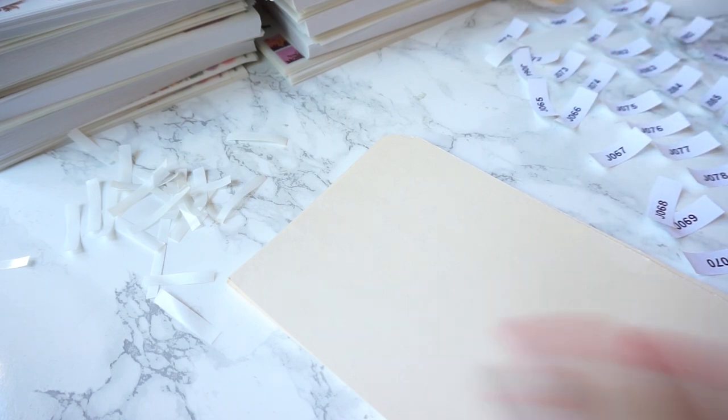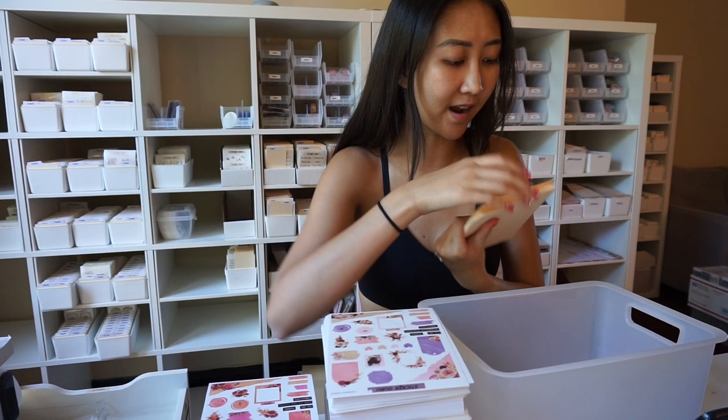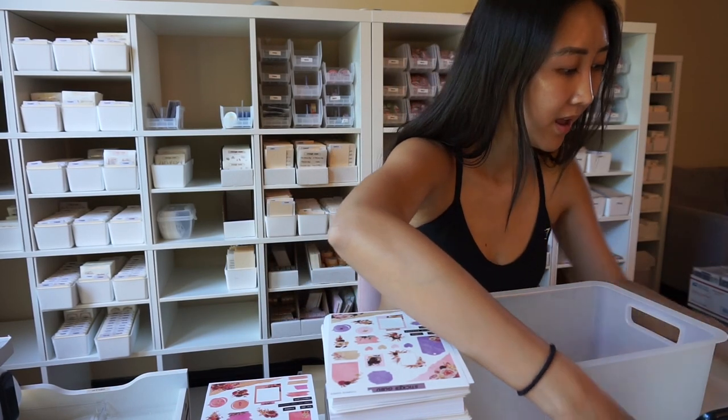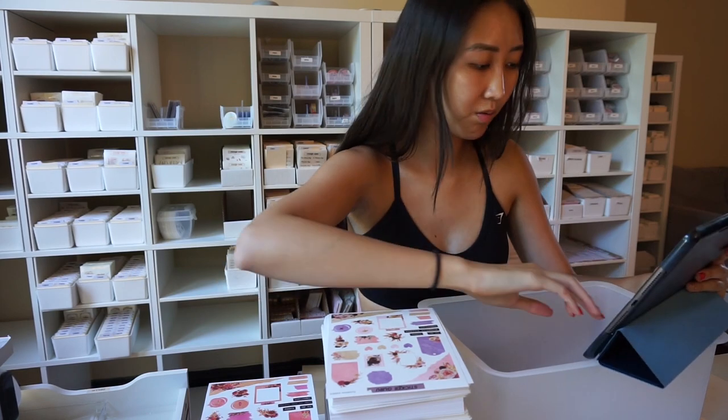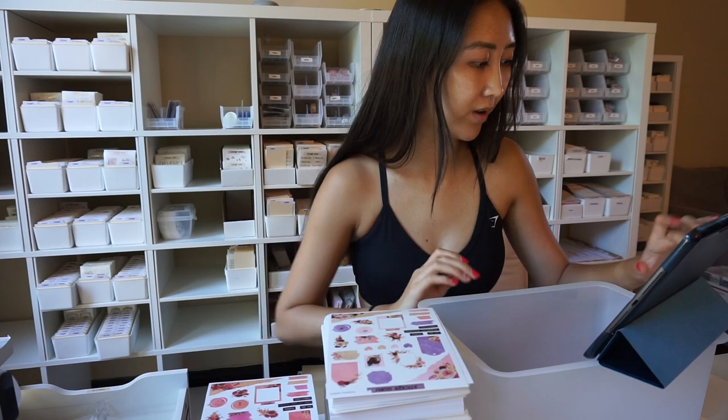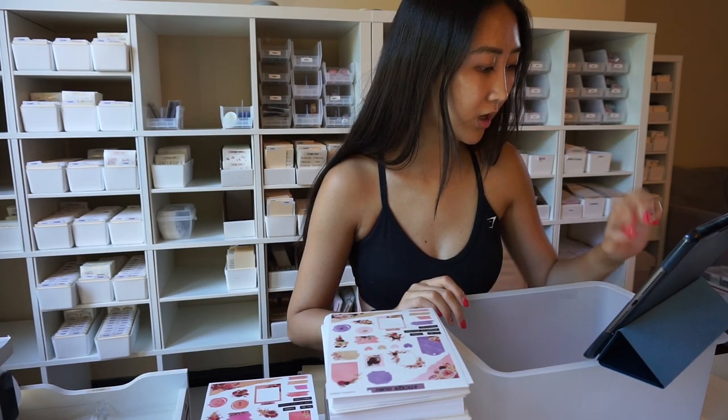I have all the SKU cards here and all the journaling kits, and now I just need to put them away. That reminds me — I don't know which kit corresponds to which SKU, so I'm going to pull up our Google Sheet. We have it all there as a reference.